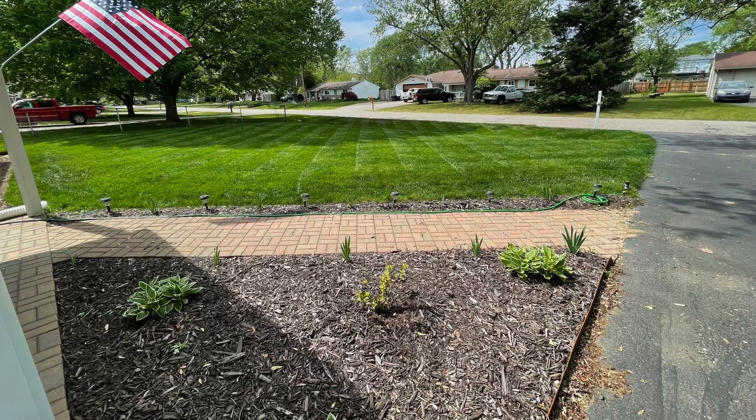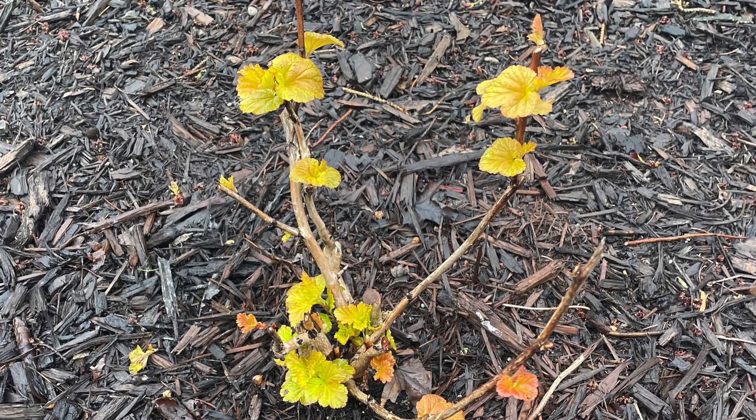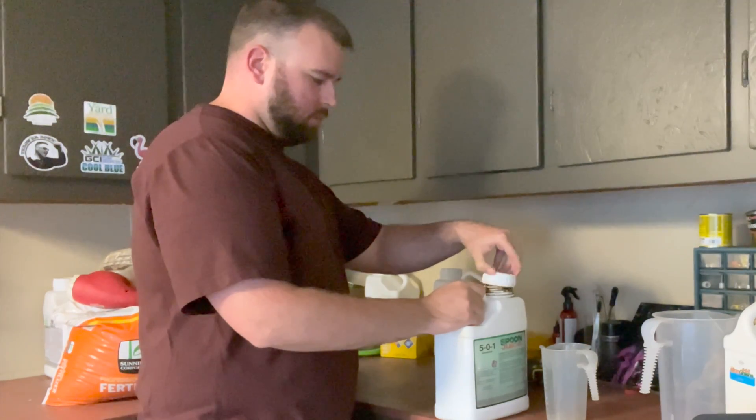If you've been following along on my channel for a little while now, you probably picked up on my Spoon Juice videos — my attempts to use that exclusively on one section of my lawn, and also to try to see what it would do for a ninebark shrub in my yard. I have a flower bed in the front of my yard with this ninebark shrub in it. I picked it up at Home Depot, brought it home in the fall, planted it, and it was doing pretty well. Then as soon as the colder weather got here, it started to lose its leaves very quickly ahead of any of the trees around here.